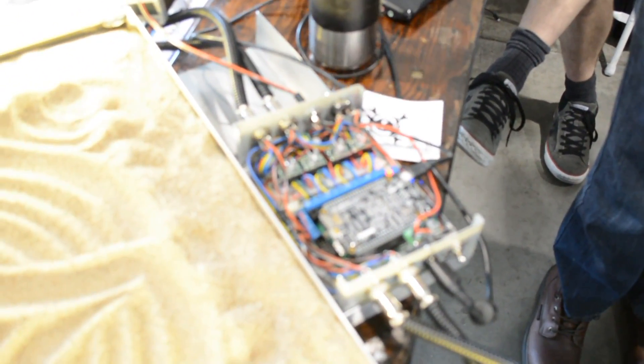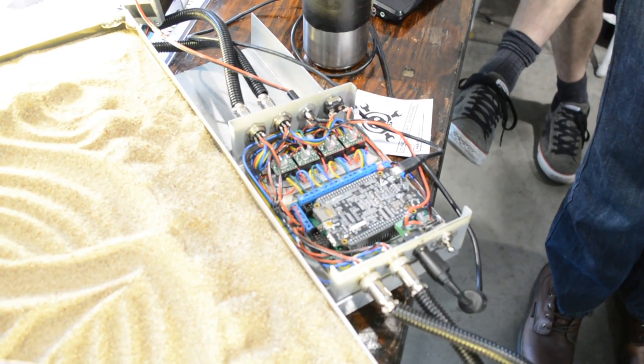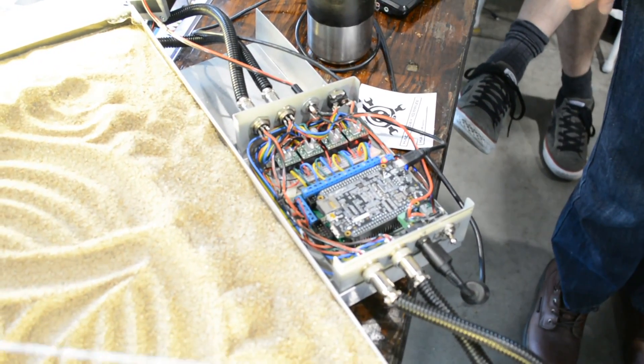The controller is basically just running off a BeagleBone Black on this one. What was the first one running off of? The first one was actually running off a full desktop computer, Mini-ITX. It's amazing — just in the last year and a half, you went from something that took up like a bookshelf-sized kind of thing to now it's like the size of a bread box.